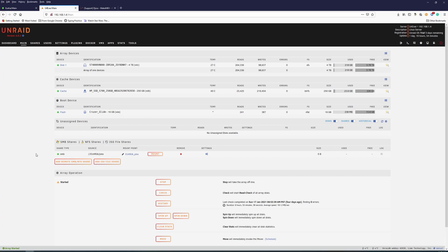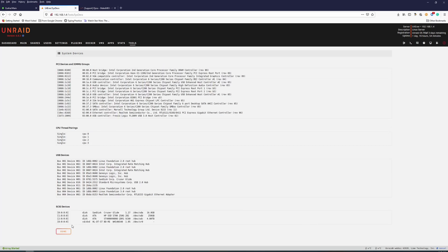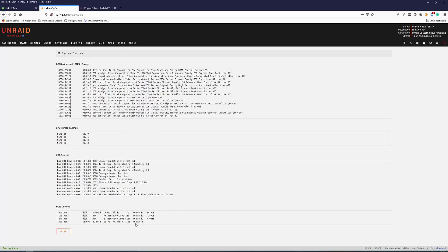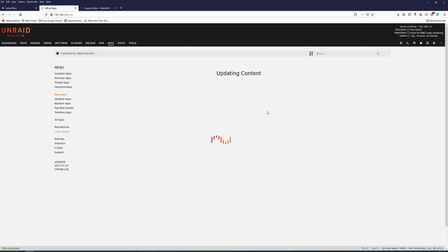It doesn't show up on the front panel for some reason, but if we go to Tools > System Devices, we can find it. Here it is — SR, CD/DVD player. Full disclosure, I've already set this up, so I'm going through the motions as if I've never done it before for your benefit. We found the DVD player and it is dev/sr0 — that's a zero.